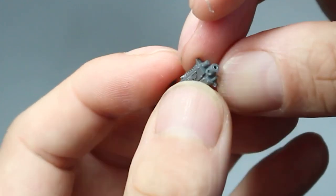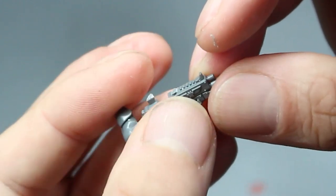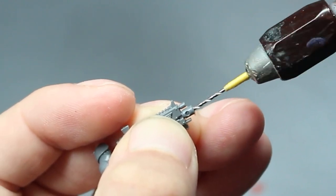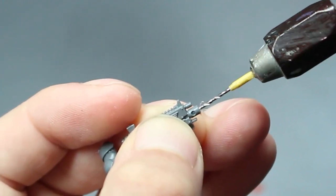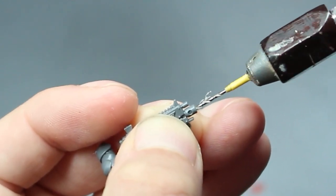There we go — dead center. So now we'll just drill a bit further along. You can go as far as the holes on the side if you want to, or a bit further — entirely up to you. You're just going into plastic, so it's not a huge bother if you go too far. Just make sure you keep it straight.